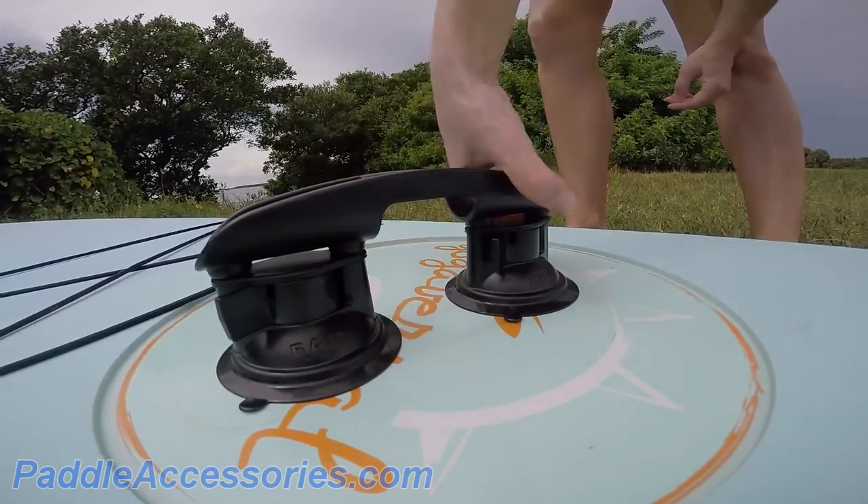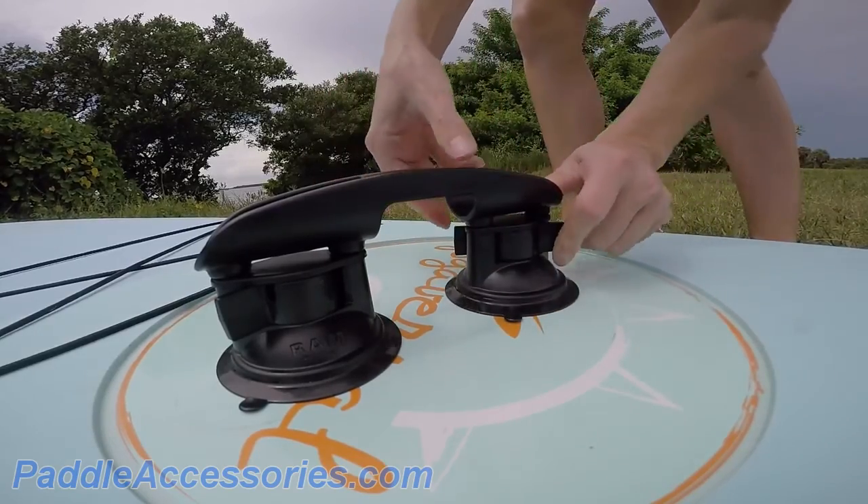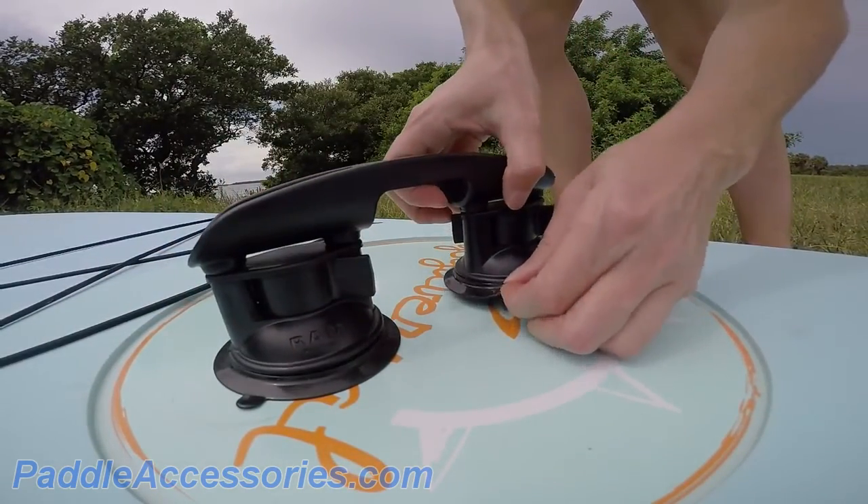And when you're finished with your adventures for the day, just snap off the latches, lift the suction cup tabs, and you're ready to go.